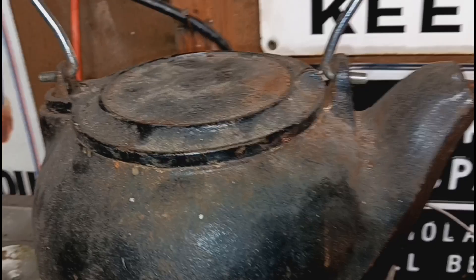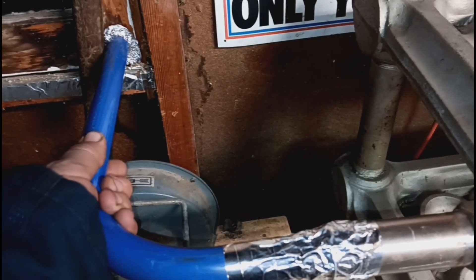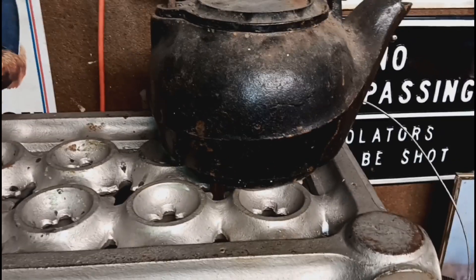I've boiled water up top here and this whole thing is hot to the touch. Out here at the exhaust — I mean, you can hold on to it, it's not super hot. But you cannot hold on to that part — it's hundreds of degrees, it's almost 400. This whole thing heats up the bottom area to about 250, 300, 400 degrees, and then the top heats up to about 250.